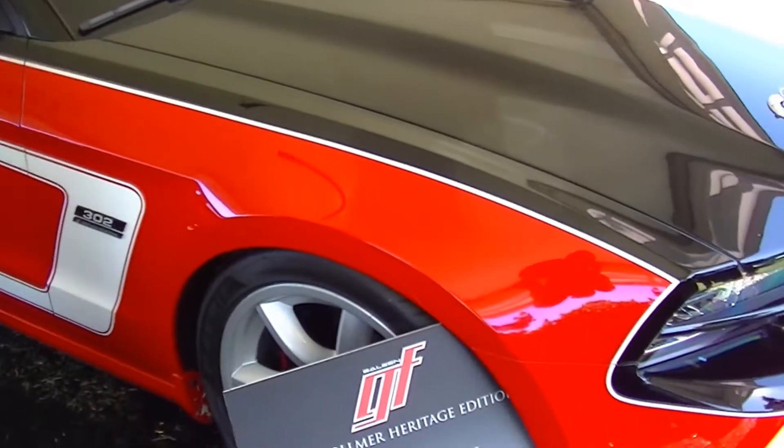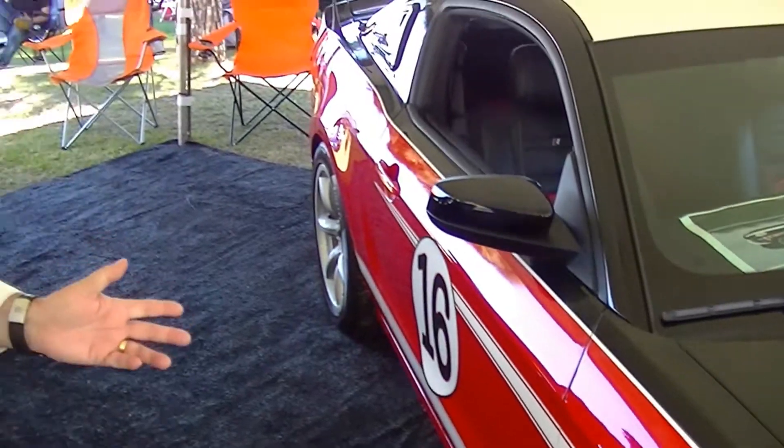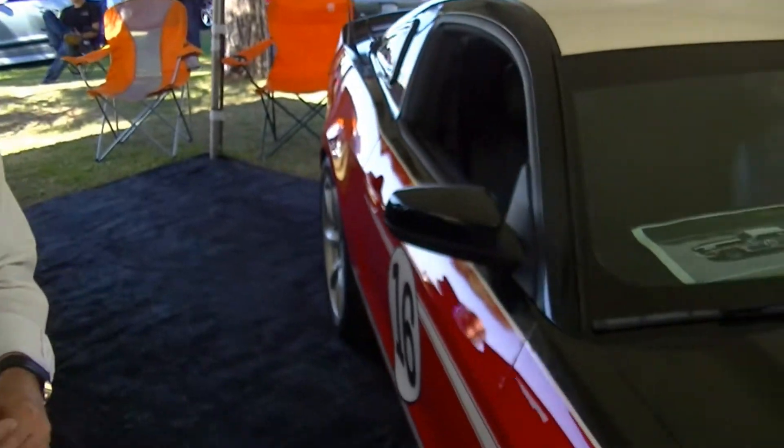This is our newest addition to what we call the Heritage Collection, and this is the George Follmer Edition Saleen. It's a tribute and a replica of his 1969 Boss 302 Mustang that he ran in the Trans Am series. George and Parnelli Jones were teammates that year, and George did very well. That particular car won two races — at Bridgehampton, New York, and Riverside, California for the last race that year.